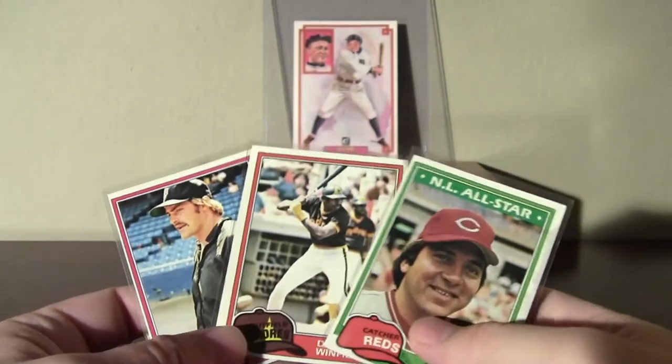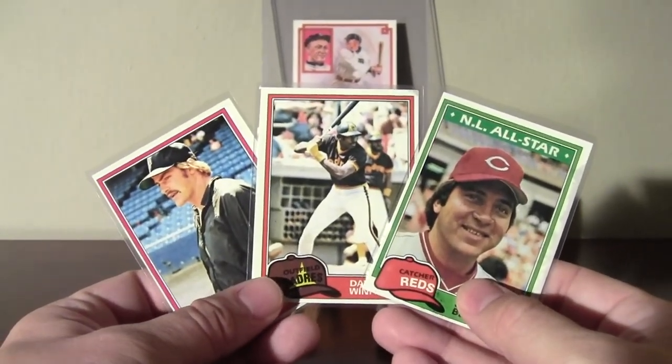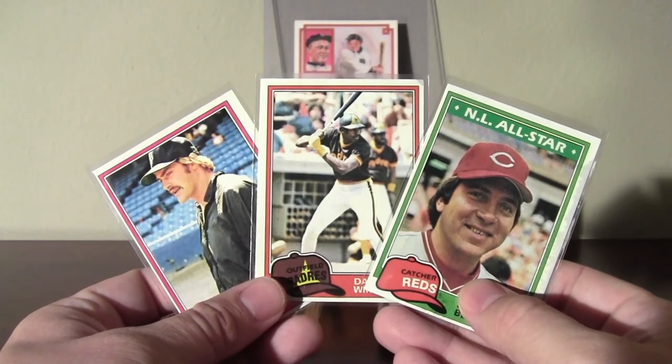So there it is — those are the highlights of five cello packs of 1981 Topps baseball. Thanks for watching.